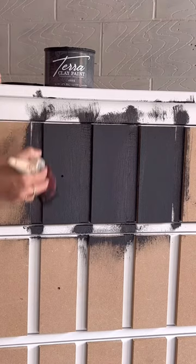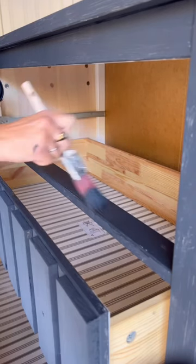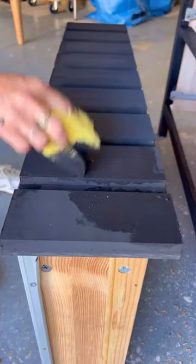I drilled new holes again for the hardware and then I painted it all in a black colored clay paint. This gives it such cool texture and gives that really ceramic type feel.